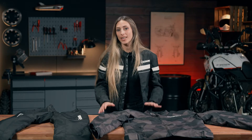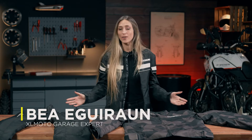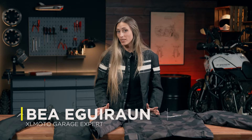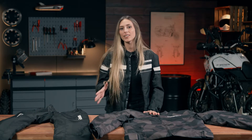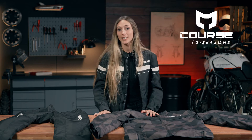To me, wearing a jacket is something essential when I ride my bike. It's something I am used to, and I cannot go outside without it. It is all about feeling comfortable and protected at the same time. And there are different kinds of jackets depending on the time of the year that you are wearing it.